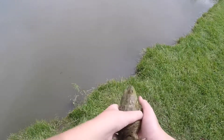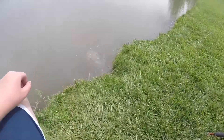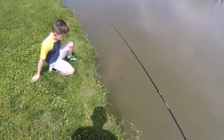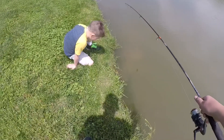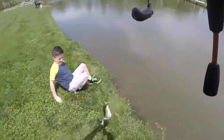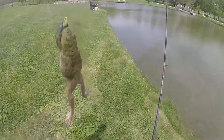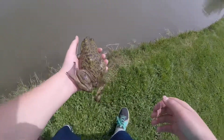We're going to let the bullfrog go. Or not — there he goes. Got him. Caught another one! Is this actually the same frog or not? I think it is. But still nonetheless, we caught him again.